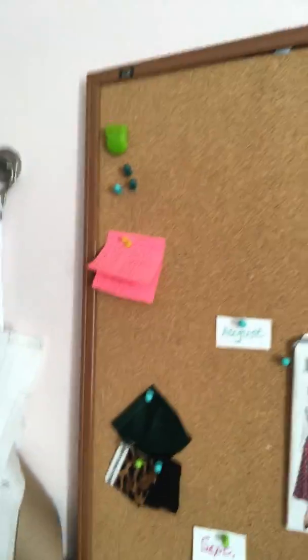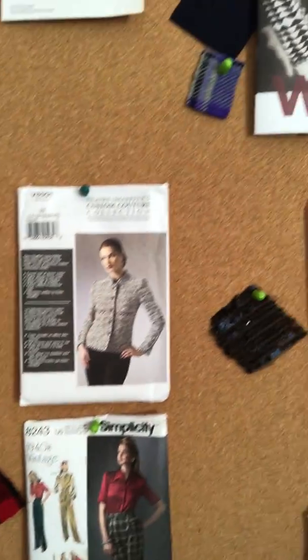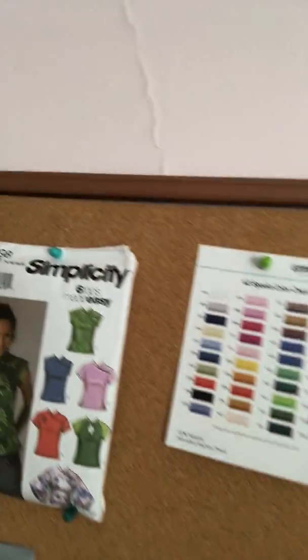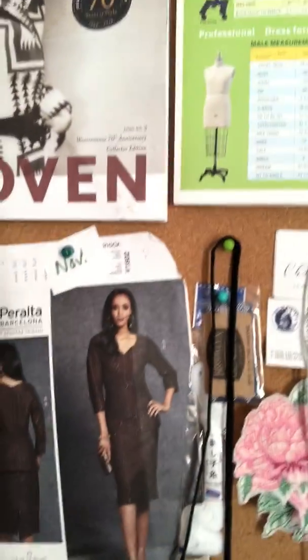My next section is my bulletin board, and this is sort of a conglomeration of all my ideas. I'm very visual and I like to see things and be able to move them around and decide which direction I want to go. I kind of have them separated by month. I've got little swatches, notes, an embroidery thread chart, measurements for dress forms, business cards, sewing samples, embroidery samples, headphones — all kinds of stuff.